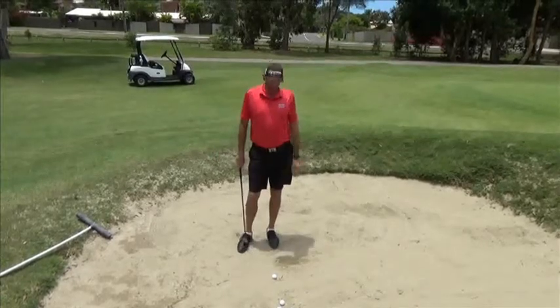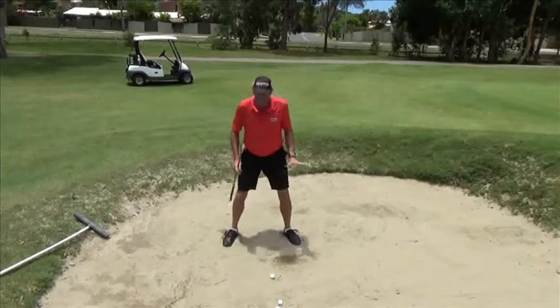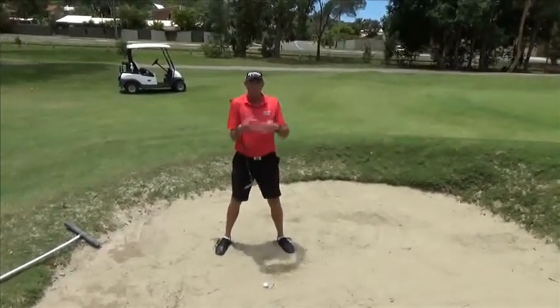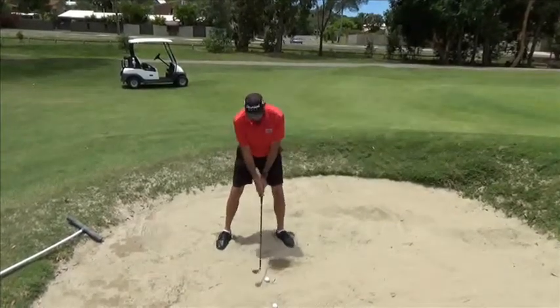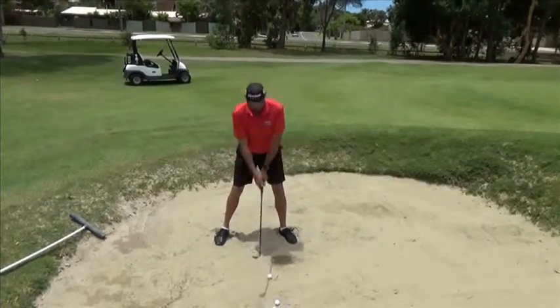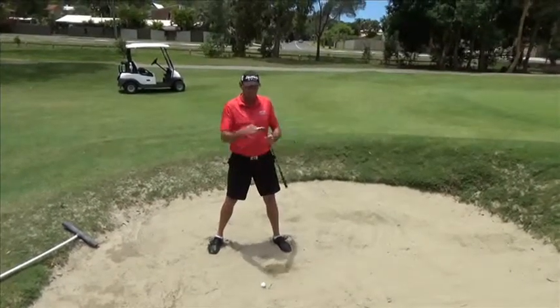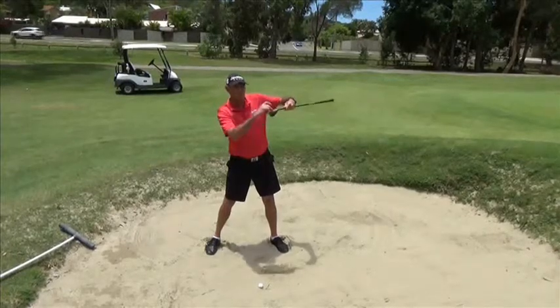A couple of little things I do differently: we get our feet a little bit wider, so we squat down a little bit lower. The club has to go underneath the ball, so we get ourselves lower to the ground. My feet are slightly left of the target and my club face is slightly open, or slightly aiming right at the target. That helps produce the sand to hit the bottom of the club, not the leading edge.